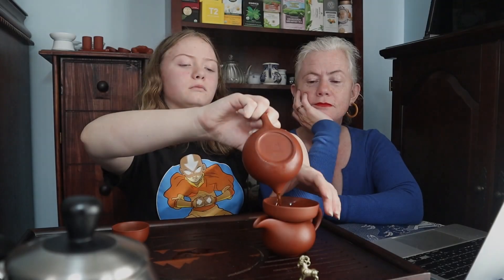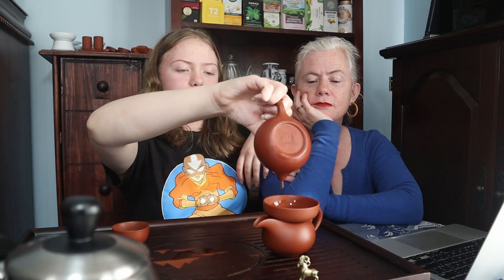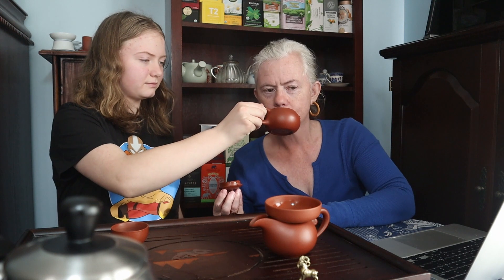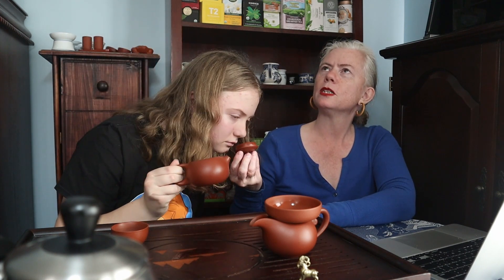We chose this one because it looks like a goat, and we have goats. This is a good one — I like it. Basement with dirt — a good sign. It's smooth, not a challenging pour at all, but it's nice. It's a little bit nutty.